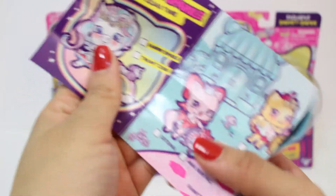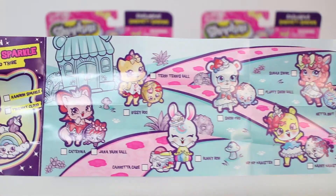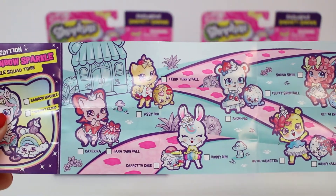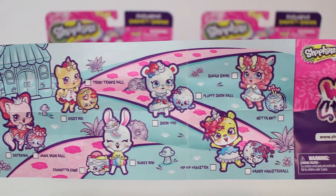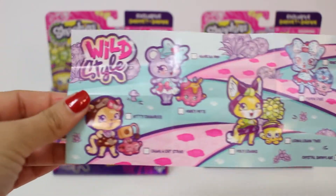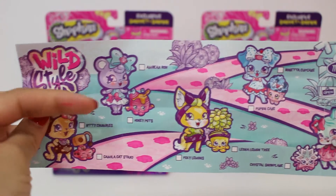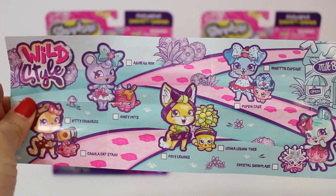And look at the little Shopkin — it's a rainbow. So let's open it up. It's kind of like Rainbow King. So here are all of them. Let's take a look at the back. I believe there's 13 to collect. This one's so cute. I have both of them. And here's Amber Bow.